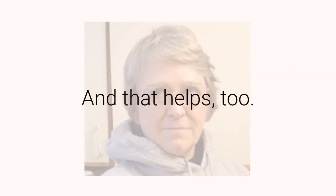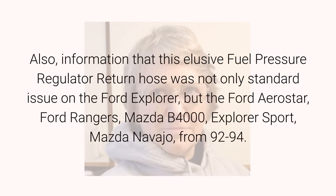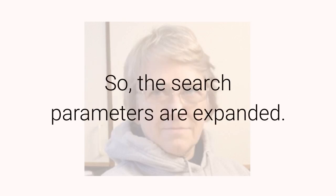And that helps too. Also, information that this elusive fuel pressure regulator return hose was not only standard issue on the Ford Explorer, but the Ford Aerostar, Ford Rangers, Mazda B4000, Explorer Sport, and Mazda Navajo from 92-94. So the search parameters are expanded.